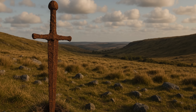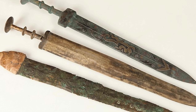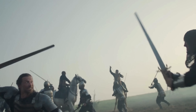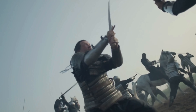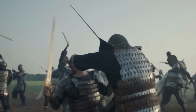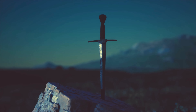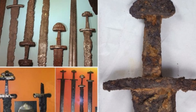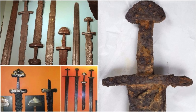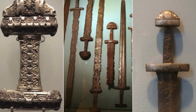A rusted sword is more than just a relic. It is a bridge between past and present, a whisper from a forgotten age. Though its edge may have dulled, its presence remains sharp in the annals of history. Every corroded blade tells a story — of the warrior who once wielded it, of the battle it may have seen, and of the centuries it has endured beneath the earth. It is a paradox of time: a weapon designed to cut down enemies, now preserved by the very elements that sought to destroy it. When we gaze upon these ancient swords, rusted but still whole, we are reminded of an undeniable truth — that even in decay there is survival. Even in rust there is resilience.